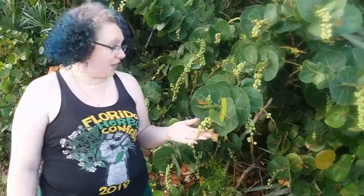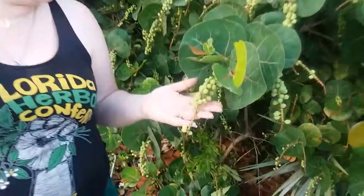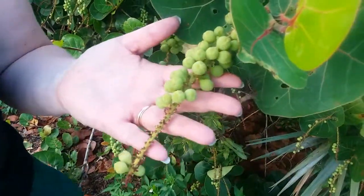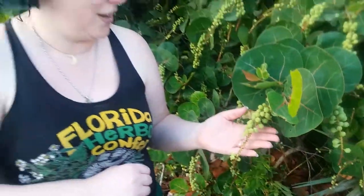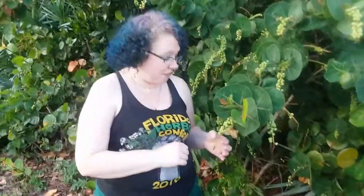As you can see right now, it does have these amazing little berries on it. These are the immature berries. As the summer progresses, these berries are going to get bigger and they're going to start turning red. They look just like little grapes hanging off the vine.